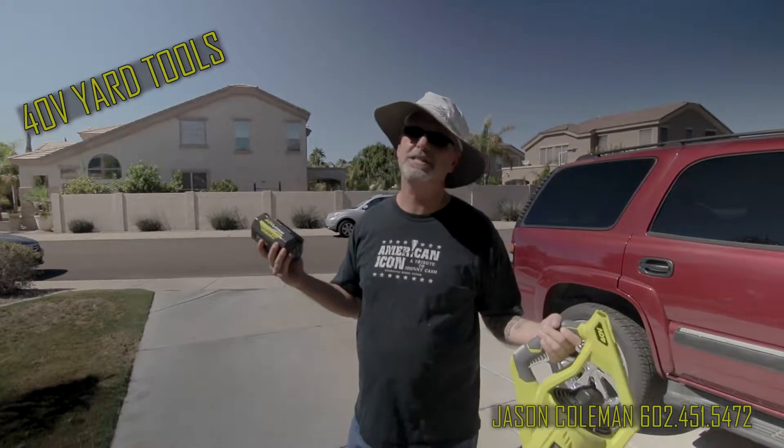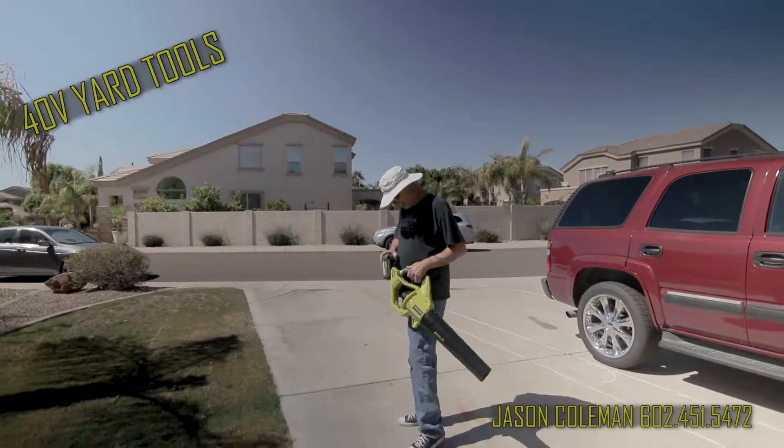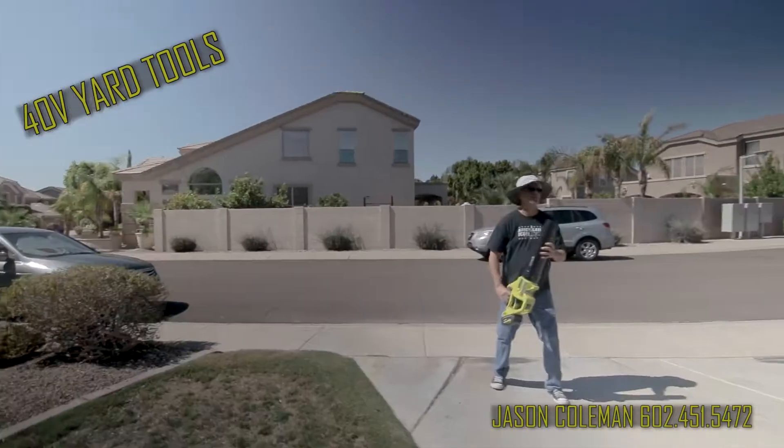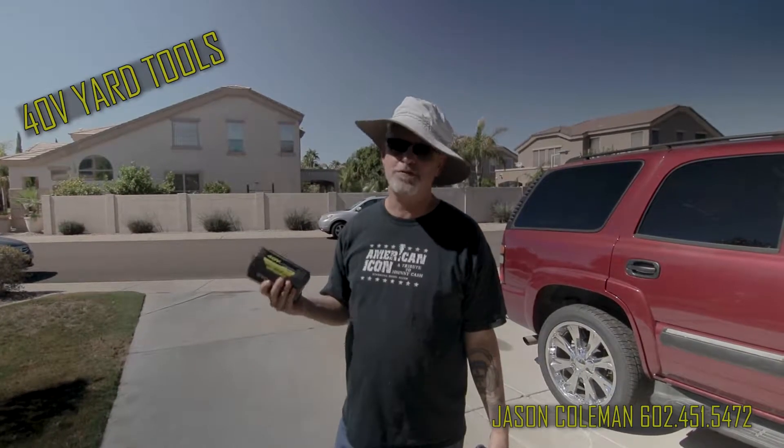The cord just kicks my butt when it comes to doing lawn work. Like with the hedger, I'm always cutting the cord, and it's so frustrating.